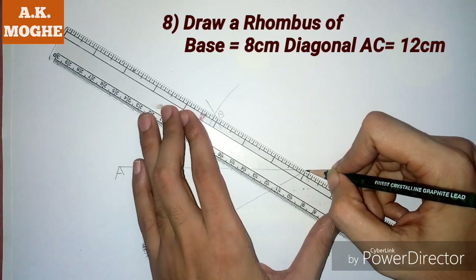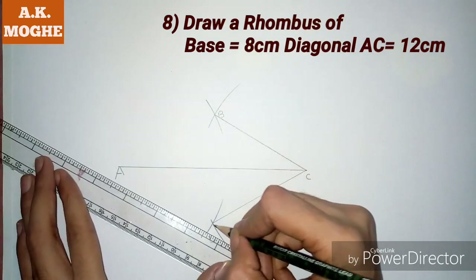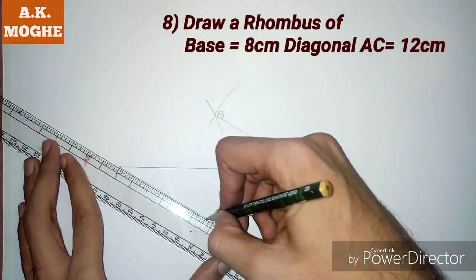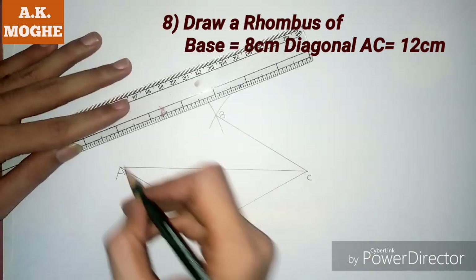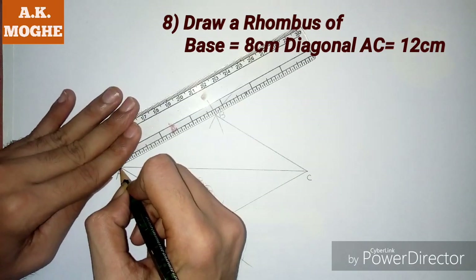Joining B and C point, A and D point, and A and B point. So here the rhombus with one diagonal and base given is ready.